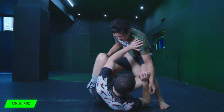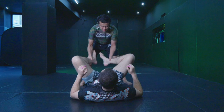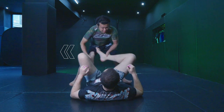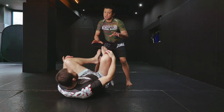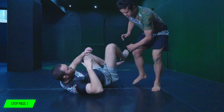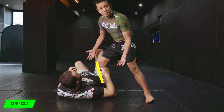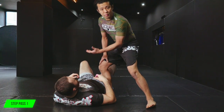Gordon wants to swing the person's legs side to side. Then the opponent starts reacting. If Gordon wants to go this way, he tries to swing a couple of times to go to the opposite. Then when the opponent reacts, he throws the legs to that side, then cuts in. He goes to the opposite side and establishes upper body control to complete the guard pass.